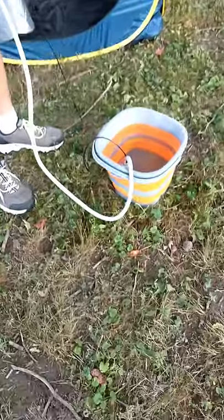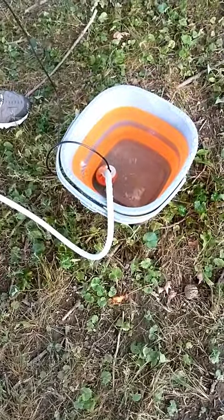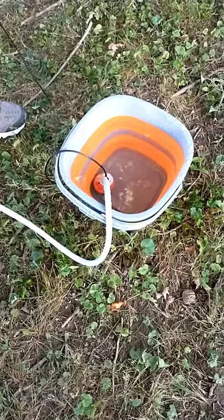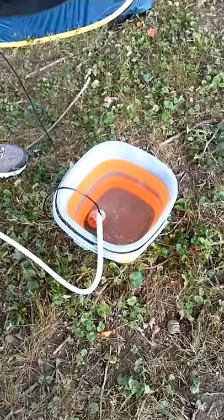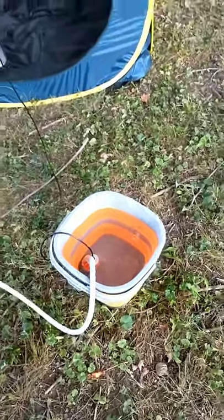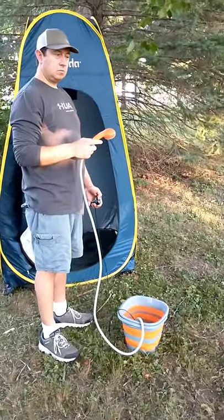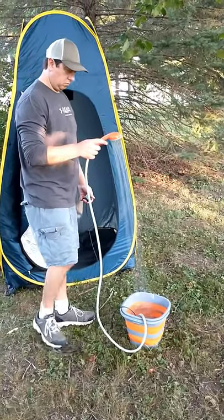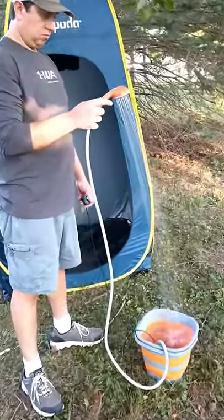We've dropped the shower head in. Again, there's the filter system and the pump part, and the battery is separate. We're not taking a shower tonight, but we want to show you how this works. Steve's going to go ahead and turn this on and show it to you. There it is — that's the kind of pressure you have. You can see the water going.